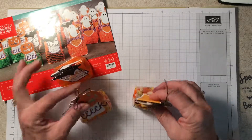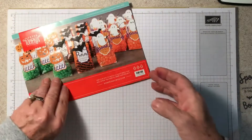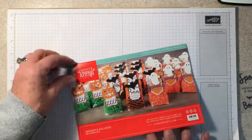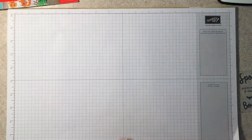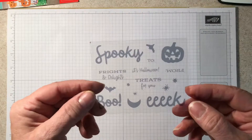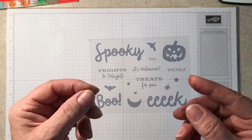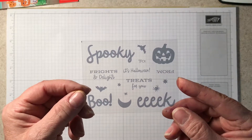I assembled my treat bags just like the instructions that come in every box suggested. There are step-by-step instructions and everything comes in the kit to assemble them. You also get this adorable stamp set this month, and that's what made me decide to do this video.